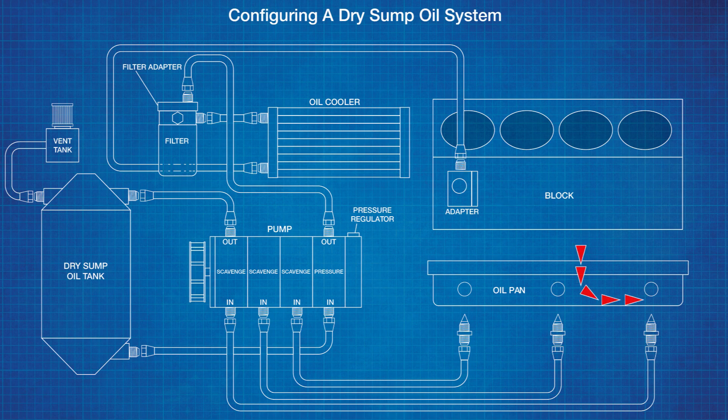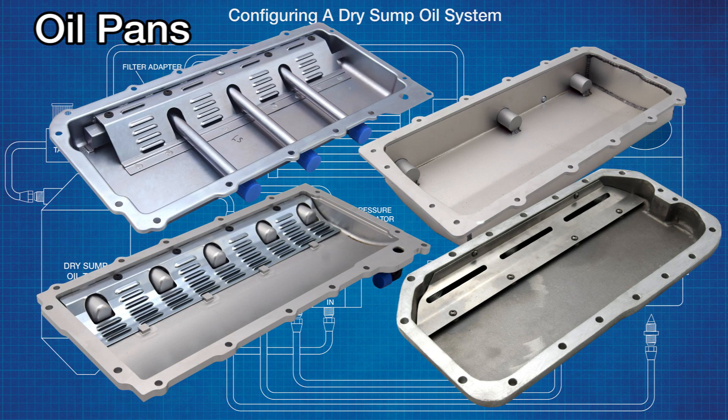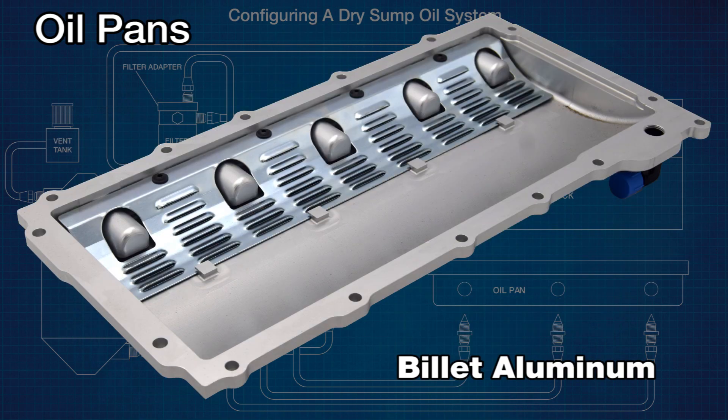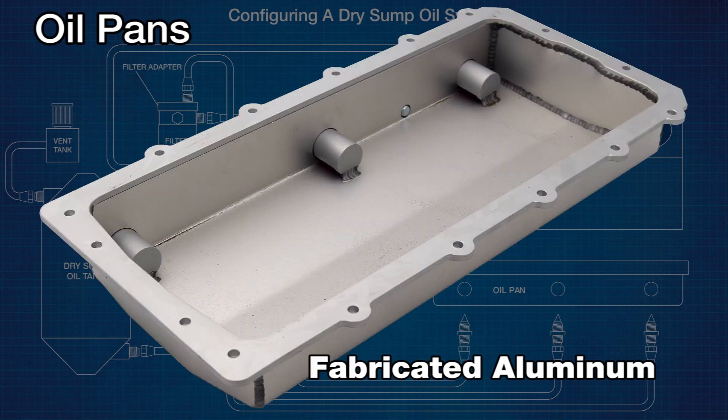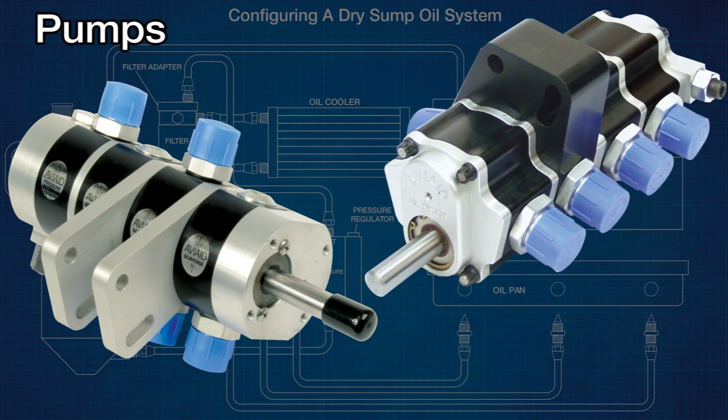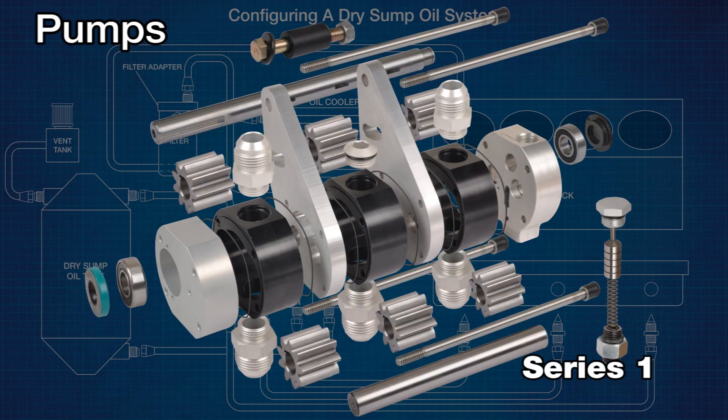AV8 offers up to four different style low-profile oil pans for some applications. They include billet aluminum, cast aluminum, fabricated aluminum, and fabricated steel. AV8 manufactures two types of pumps: the Series One pump features gears throughout and is the most popular.